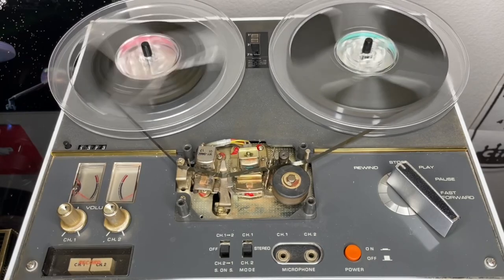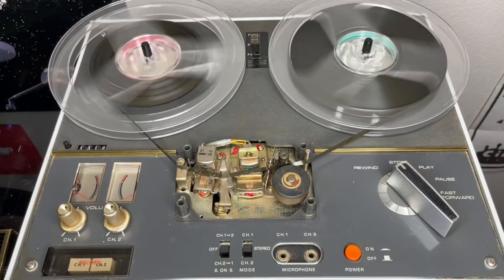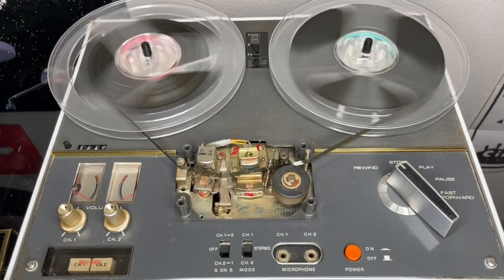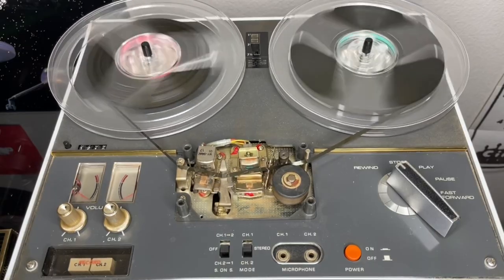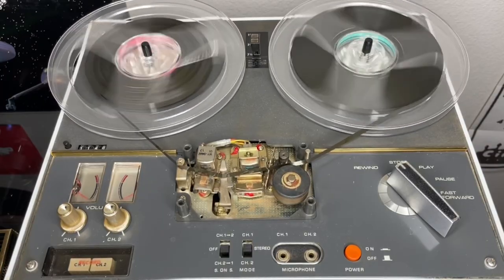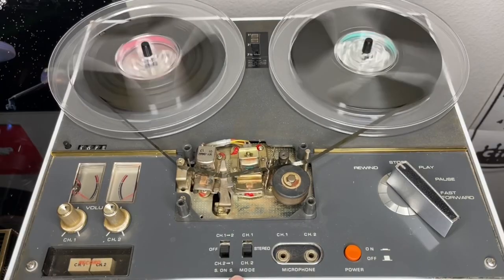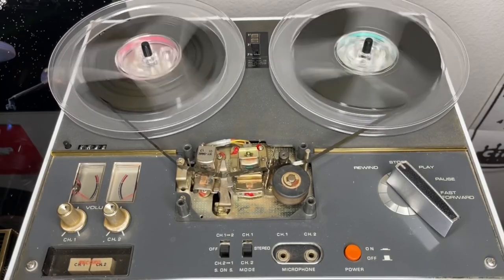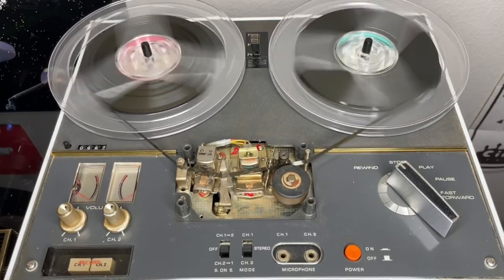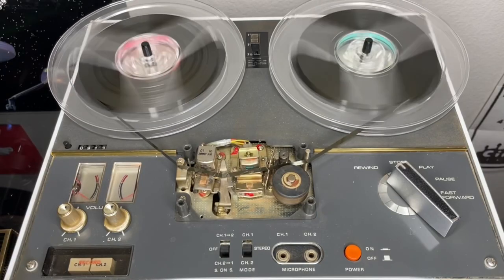I want to talk about this deck. It's fairly typical, but it's got a couple of uniquenesses you may not find on all tape decks. First of all, it is a four-track recorder. All tape recorders like this are going to be four-track for the most part. Quarter-inch tape, usually two tracks going one way and two tracks going the other way. Some of these will actually allow you to lay down four tracks going in one direction; this one will not. But you have some control on how the channels are configured through switches that allow you to run singular mono or combine them for stereo.